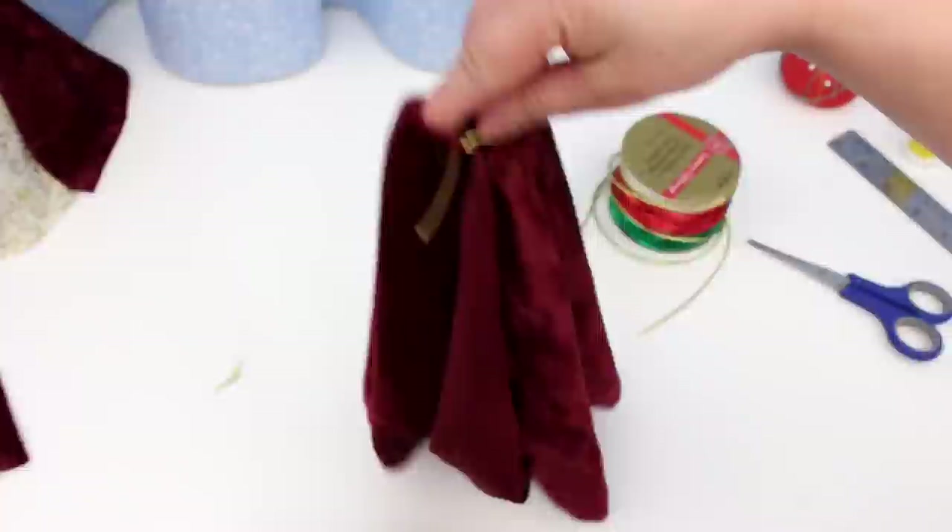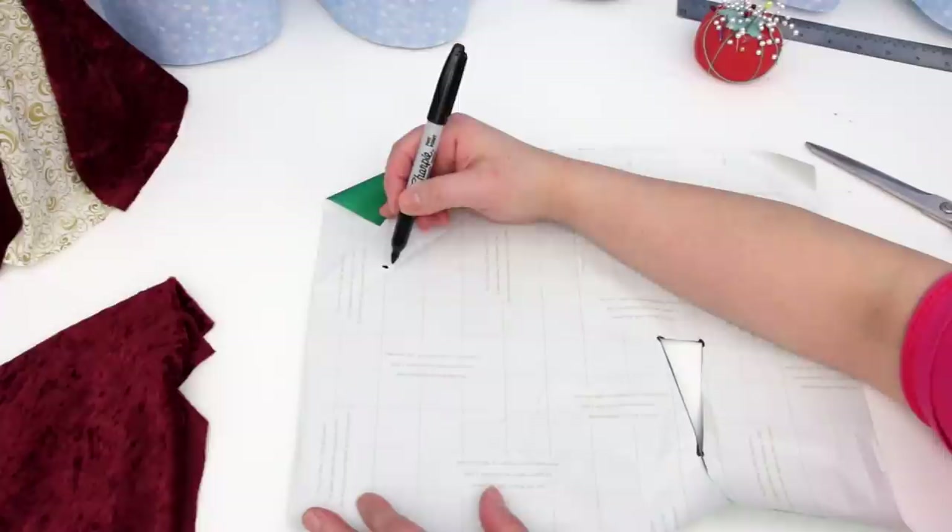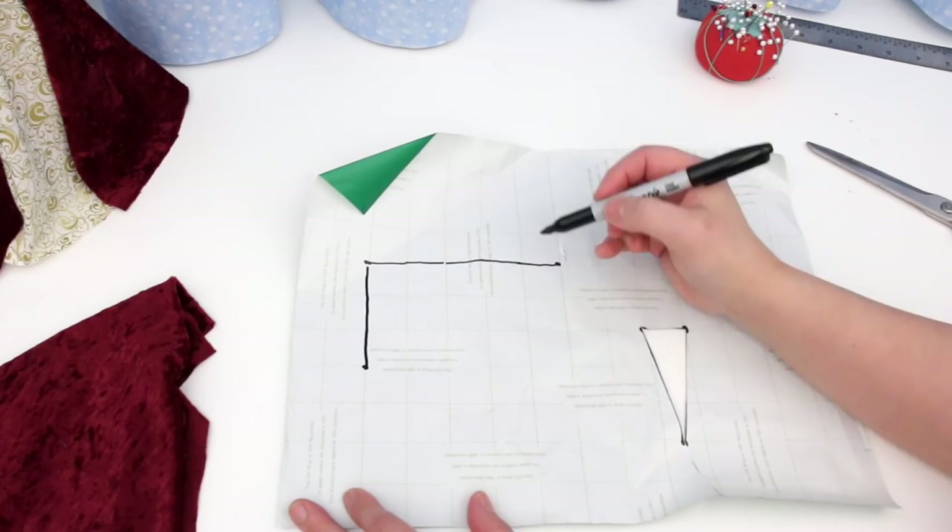Now I need to make a pattern for the top of the dress — it's called the bodice. Five inches across and three inches down. See how handy this grid is? And cut.